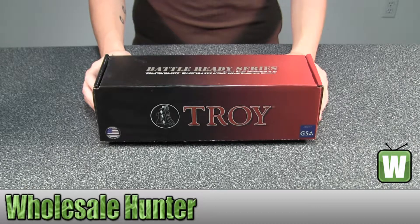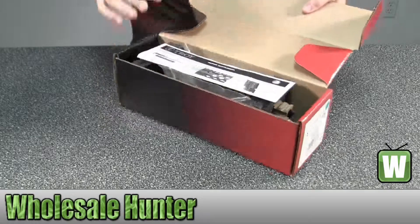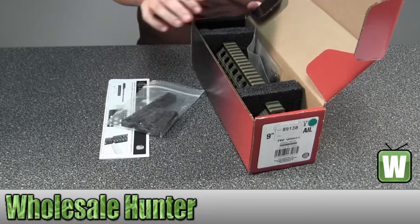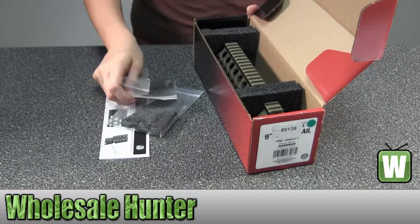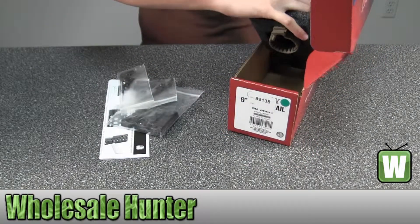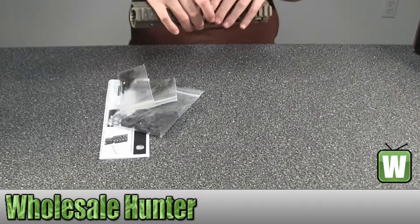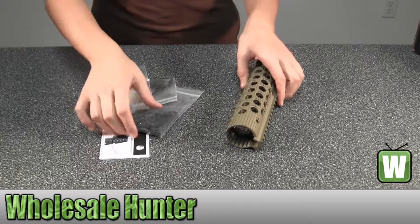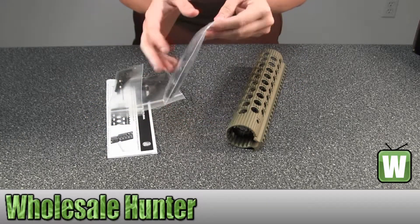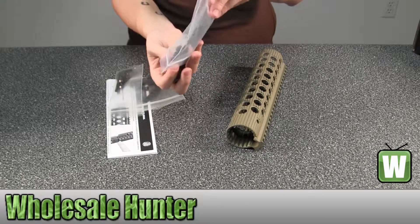I'm going to take it out of the package here so you can get a better look. Here you have your mounts. I'll take them out so you can get a better look.